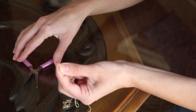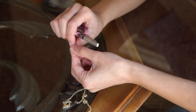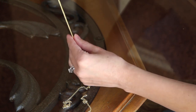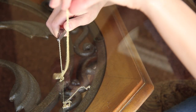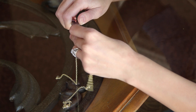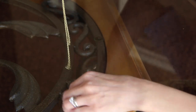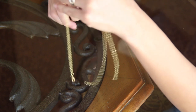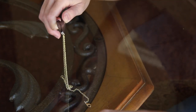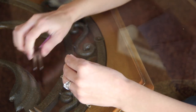Grab your third jump ring and open it up. Take a seven-inch chain and place it into the jump ring. Now grab your five-inch chain that we cut earlier and place that into the jump ring as well. Then grab your second seven-inch chain and place that into the jump ring as well. You should have three chains in your jump ring with the five-inch chain in the middle. Go ahead and close off your jump ring.